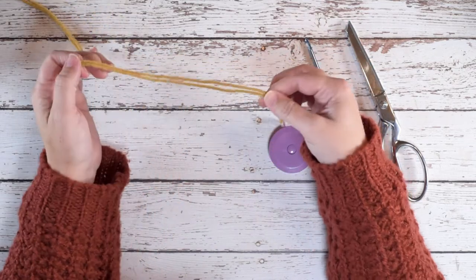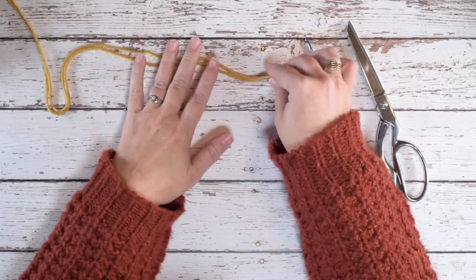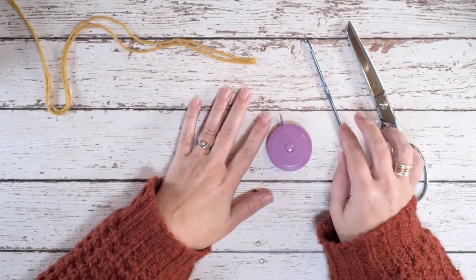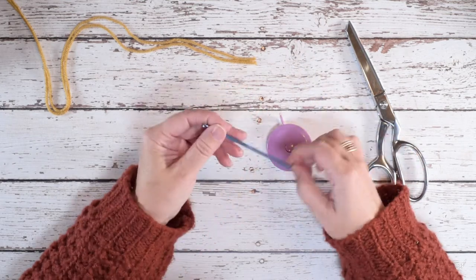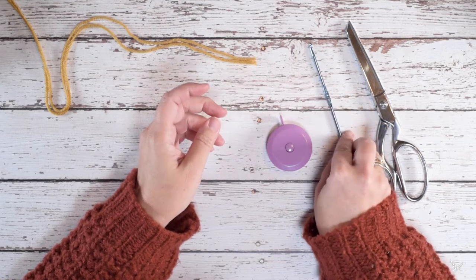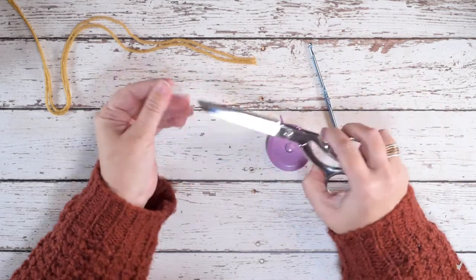For this technique I'm just doubling worsted weight yarn — that way it speeds up the process a bit. You'll also need a measuring tape, a metal crochet hook size F or 3.75 millimeter, and a pair of very sharp scissors with a long edge on them.